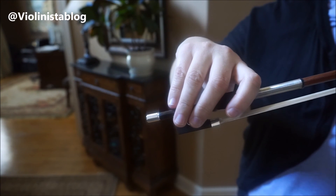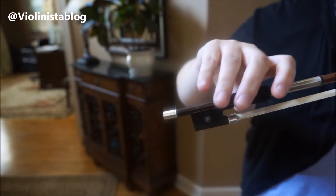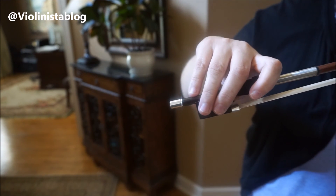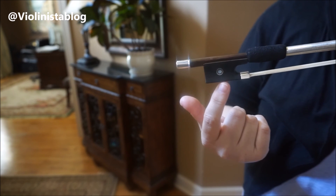Hi everyone. Today we're going to talk about a proper way of holding the bow. Holding the bow in the right way takes a little bit of effort, so let's start. Each bow has the frog.